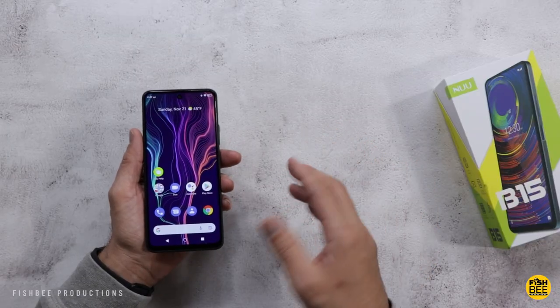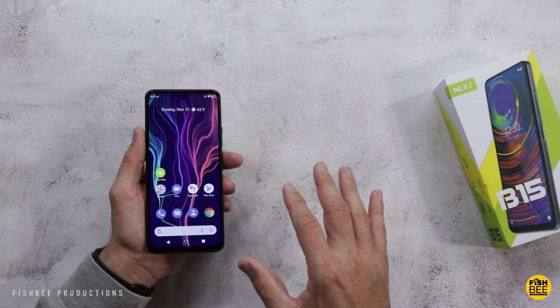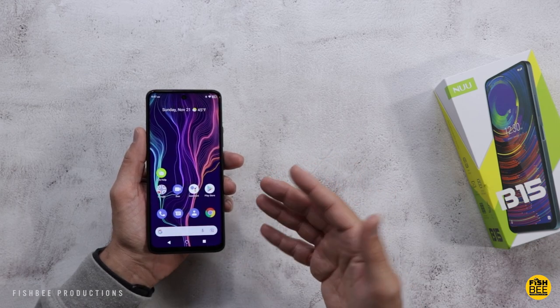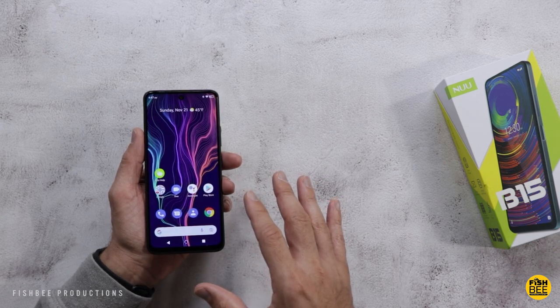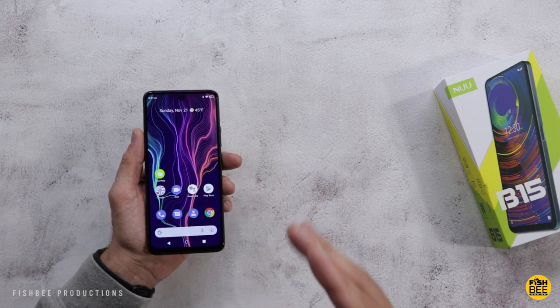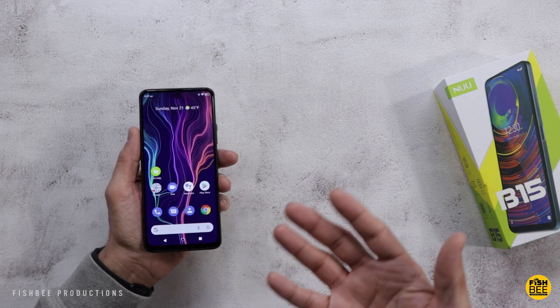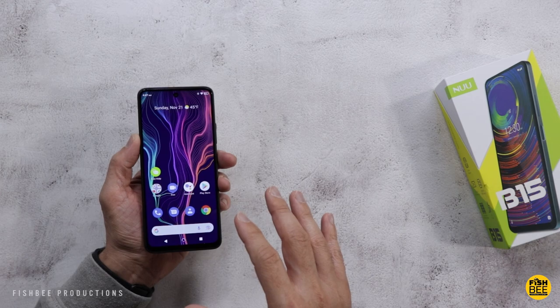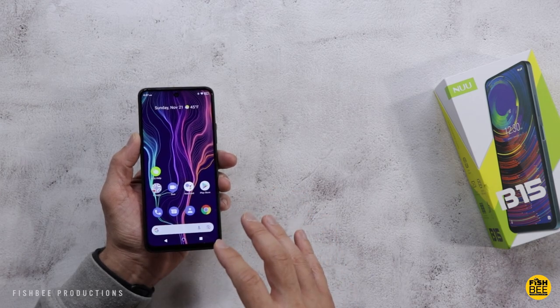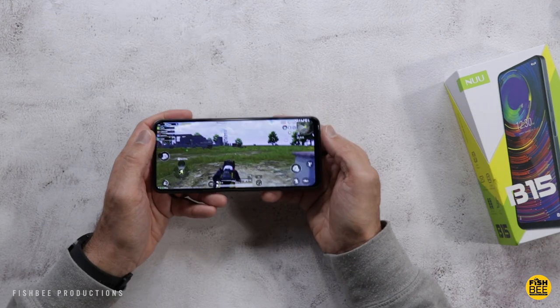The battery life on this phone is pretty respectable at nine and a half hours. The problem is charging — it takes forever, like four or five hours. I've never seen a phone charge this slow. Maybe it needs an update or something. I tried a couple of different chargers — it'll even say 'Fast Charging' but it's really slow charging.